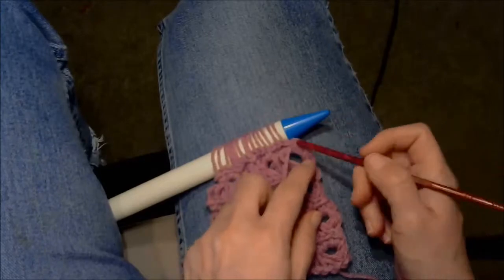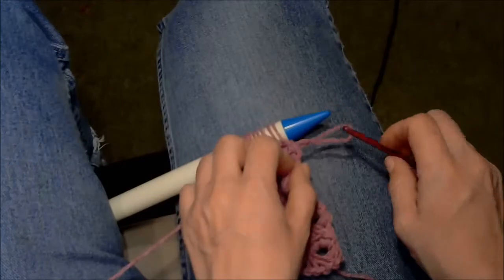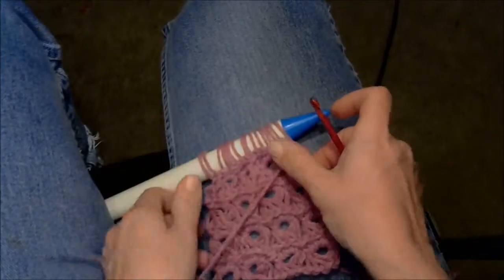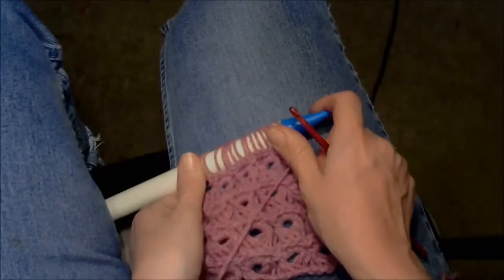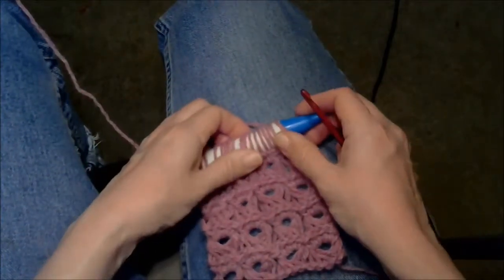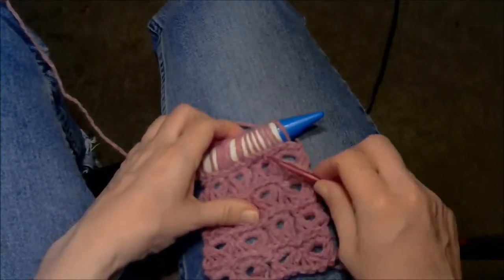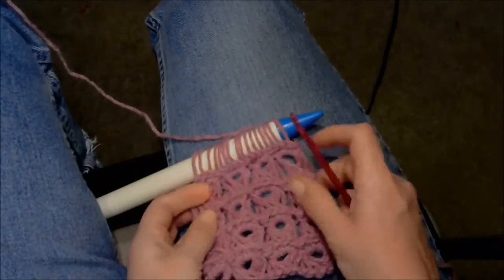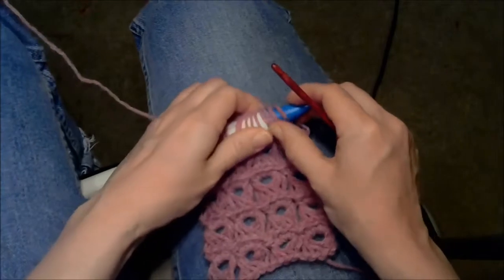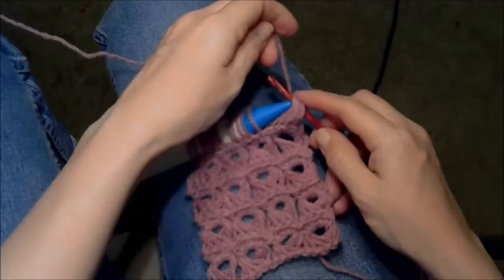Here I am at the last stitch to pull up — for me that's 16. Put the working yarn in back. Now I'm going to take off one, two, three, four loops at a time to make my broomstick stitches.